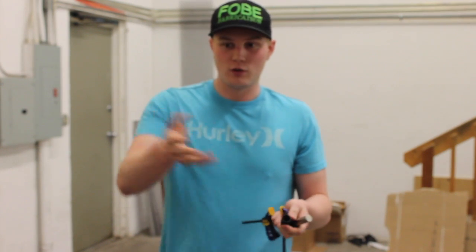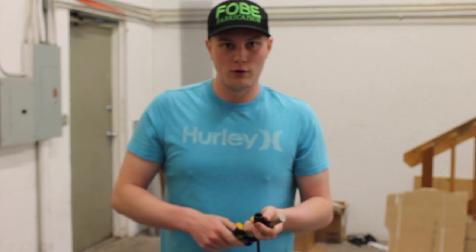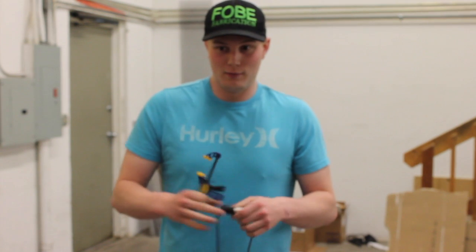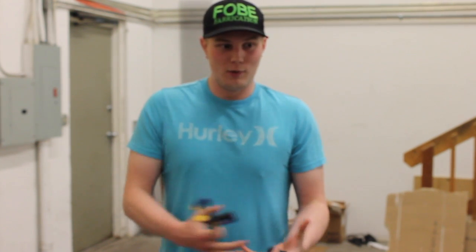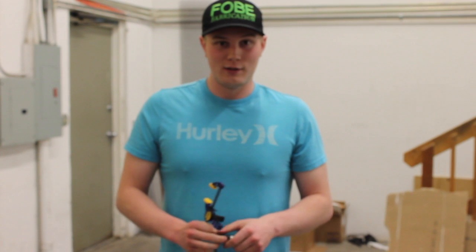The only part that could cause it to short is when you place it on your charger and try to pull it up without pushing it back, like you saw we do earlier. After that, there's no other way. Post it in the comments to see what other tests we can do to show that it's safe. But yeah, we're out of ideas here. Have a good one.